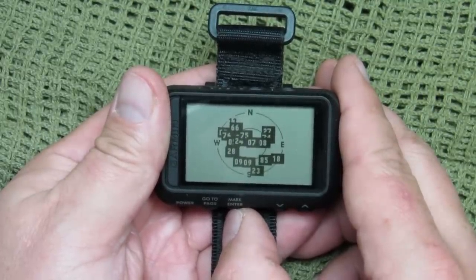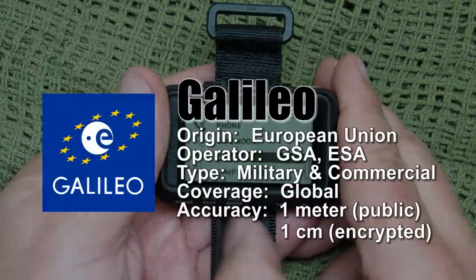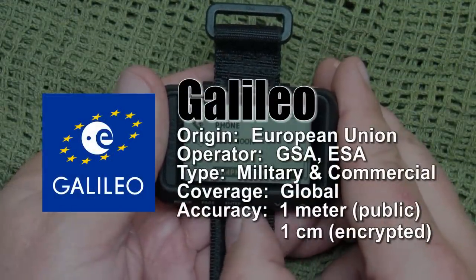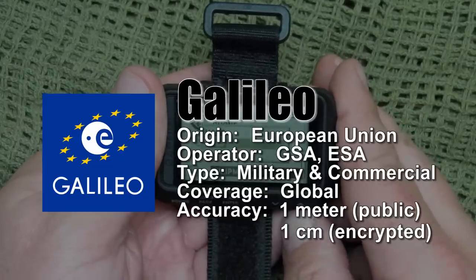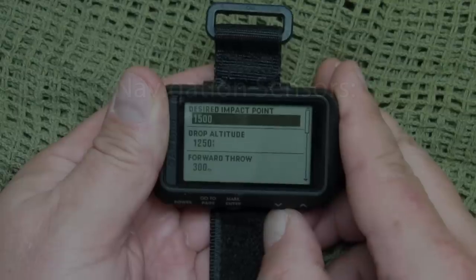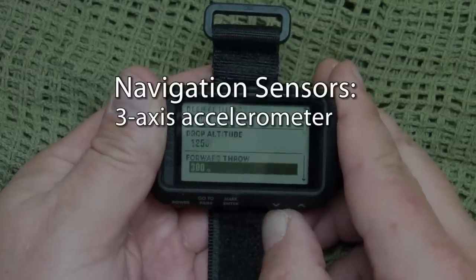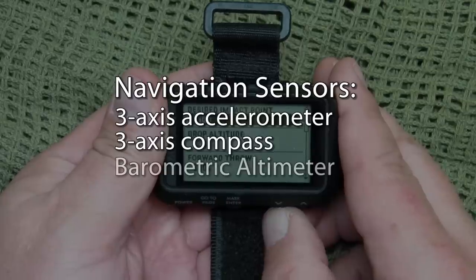It's a very accurate system. With good signal and clear view of the sky, the more satellites you acquire the better it performs. You can travel all over the world and still navigate. It has multiple navigation sensors including a three-axis accelerometer, a three-axis compass, and a barometric altimeter.